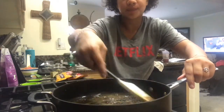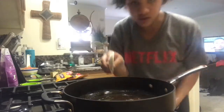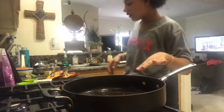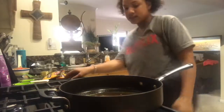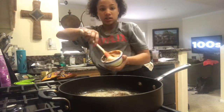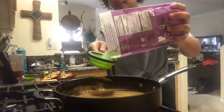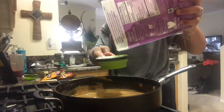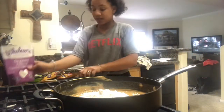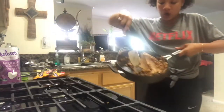Then you're going to add your peanut butter once this is all mixed together well. It's literally just going to be like a brown sugar and butter mix, then it says to add your peanut butter, so we'll do that. Adding the peanut butter now. We're going to add half a cup of powdered sugar first, mix that in, then add the second half. Okay, so now my peanut butter mix is all mixed together.